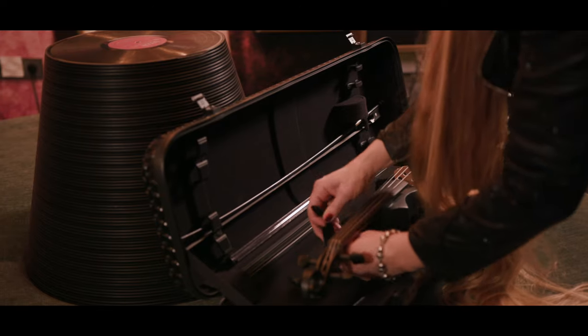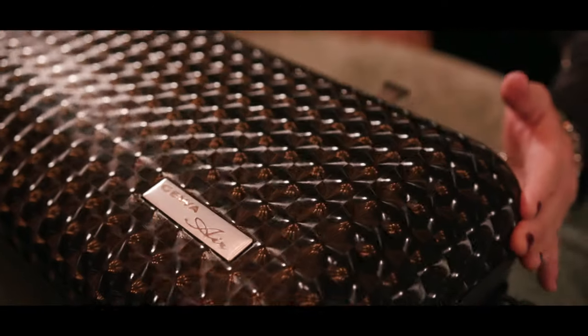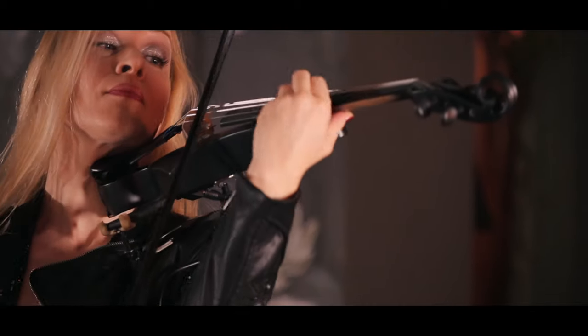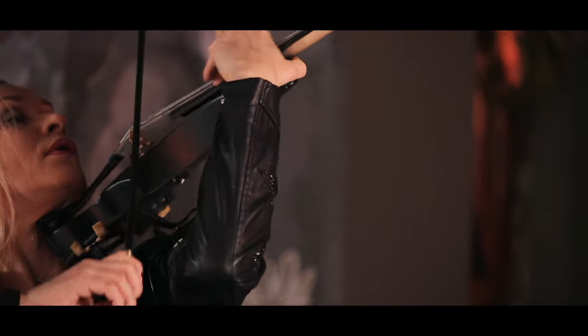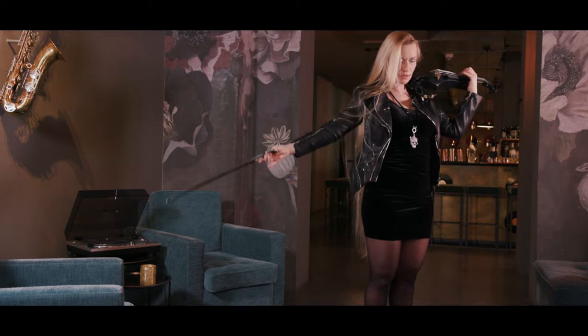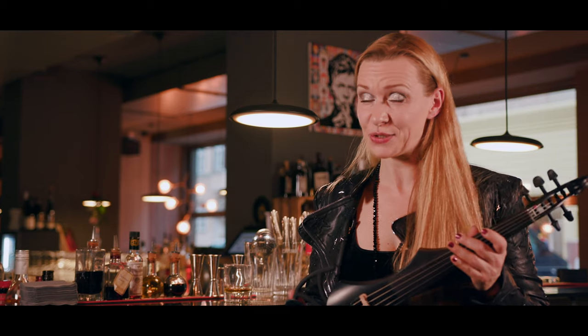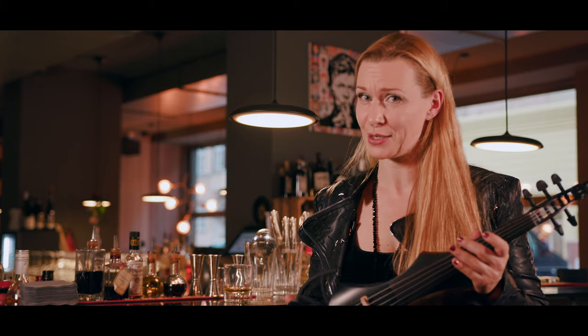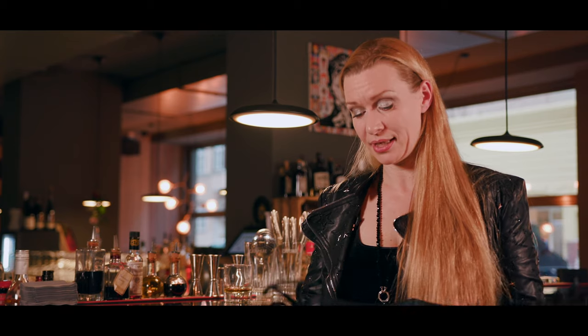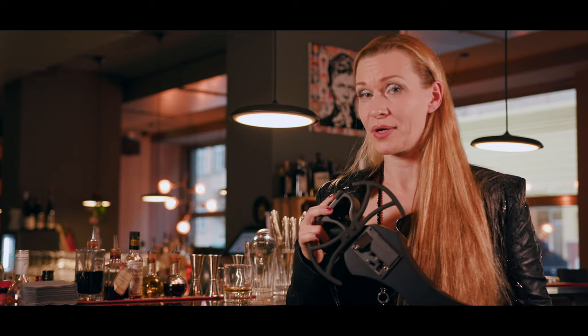It is very easy to safely transport the instrument — no special case is needed, as the instruments fit in any GEWA viva violin case. What I personally love about this instrument is the warm and natural sound, and I especially like the feature that you can play with any playback or play-along directly with this violin.